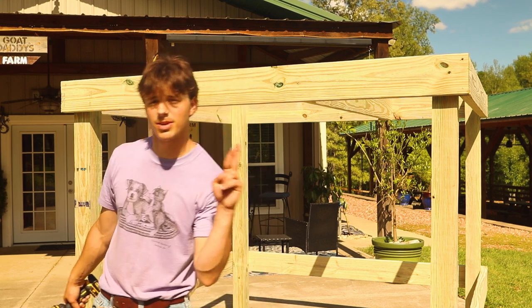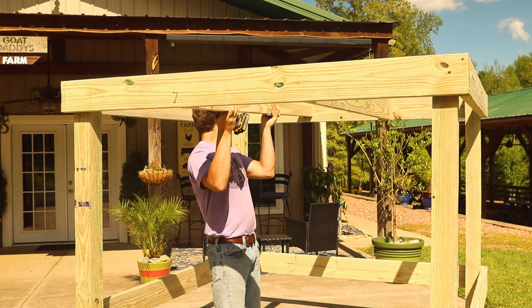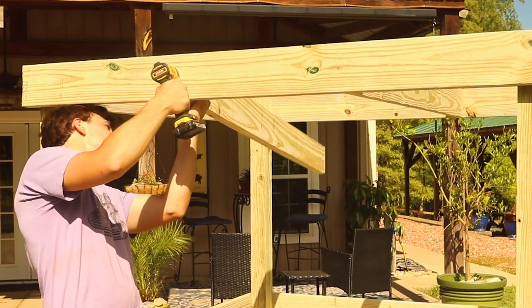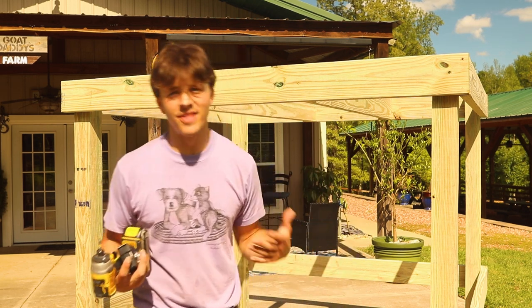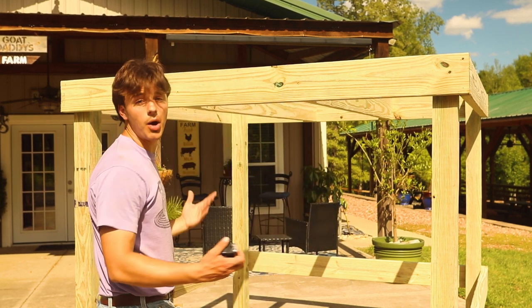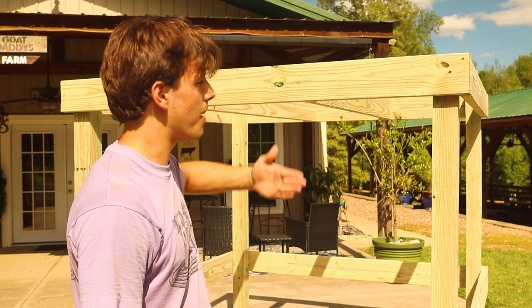I definitely just jinxed it — the next one is not going to be that easy, but fingers crossed. So we got it up with excessive amounts of effort, but it's up and that's all that matters. If you have an easier way, let me know in the comments. For today's purposes, it worked. We got the rafters up — spacing ended up at 20 inches, 19 and a quarter, and 19 and a quarter. I was a tiny bit off, but close enough. The tin is actually going to go in the opposite direction of the boards, so it's not too critical how far apart they're spaced, but 20 inches is a good rough estimate.